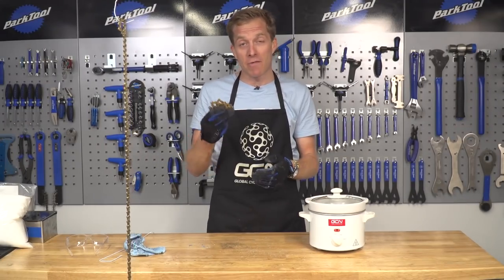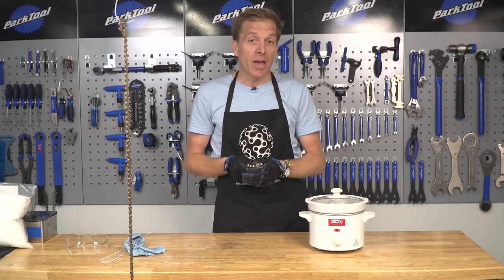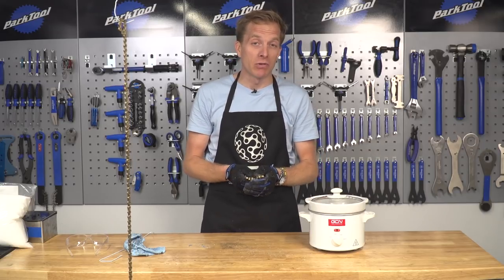All that's left is to fit these chains back onto my bike and Simon's bike — unfortunately I've got to do his as well. We're gonna come back and report to you on what we found.